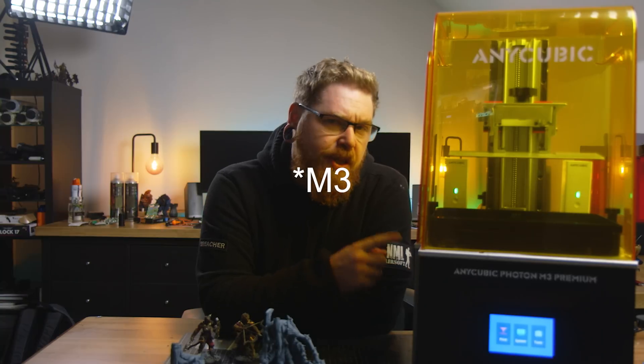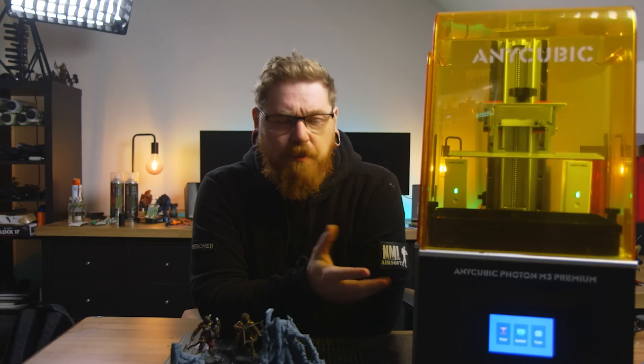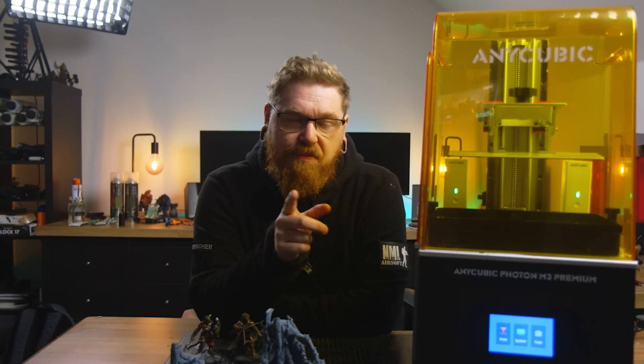Hey guys, it's Luke at Geek Gaming Scenics and in this video we're going to be reviewing the M4 Premium from Anycubic, but we're also going to be talking about why I think now is the time to get into 3D printing if you're on the fence.